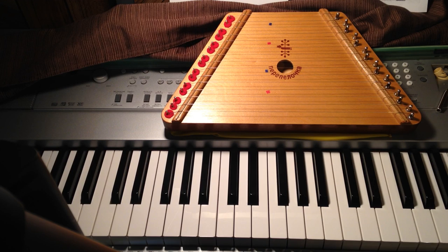Alright, I've had several requests to explain how to play the instrument or possibly make a how-to video. So this is my little how-to video on how to play the plucked psaltery, or lap harp, as it's commonly called.